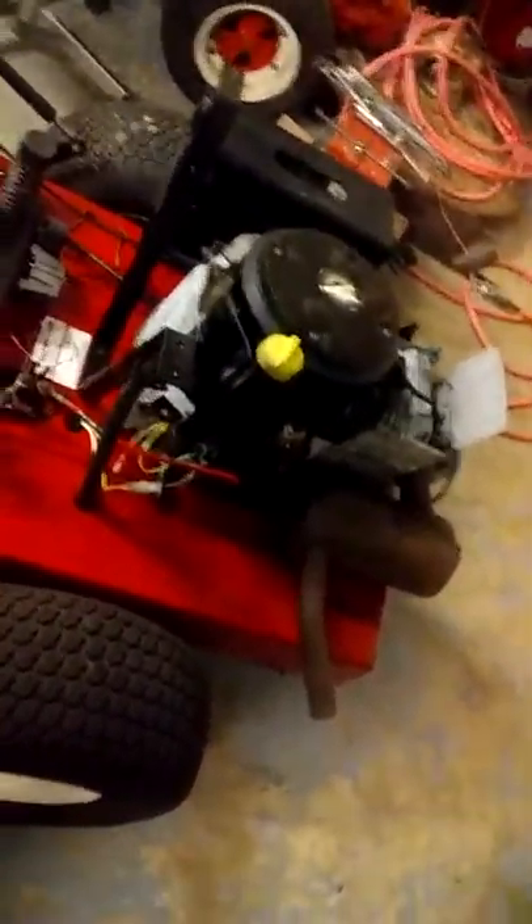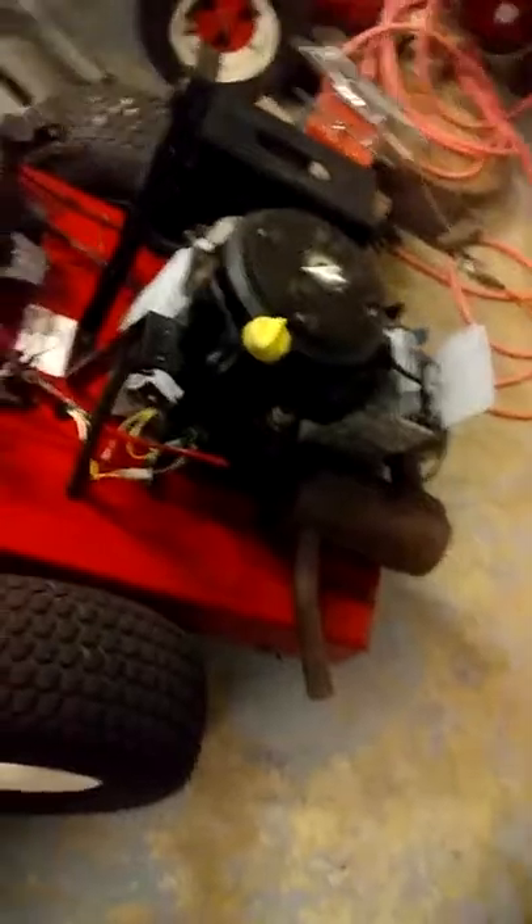At least the filter thing works, and the petcock. So I can either turn around and find me a 16 horsepower motor and put it on here and just swap it out and be done with it, or rebuild that one.